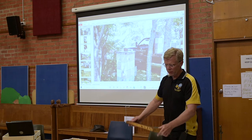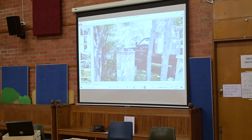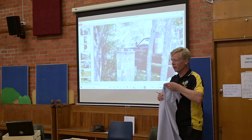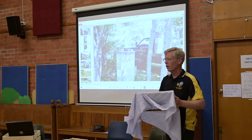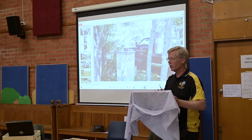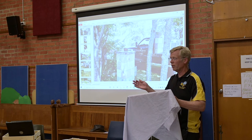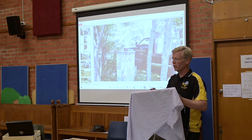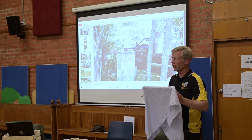Once you've got your frame, what most beekeepers do when they take it out of the hive is have a damp cloth and just cover the frame — slightly damp, just to keep a bit of humidity. Because if you take the frame out on a windy day, the larvae are going to dry up and you'll potentially kill them. So you just want to cover the frame and provide a bit of humidity.